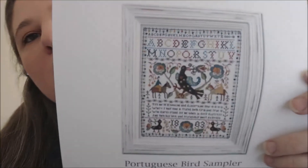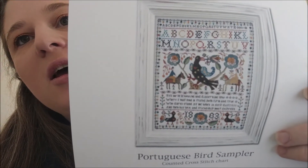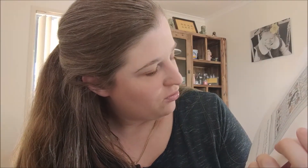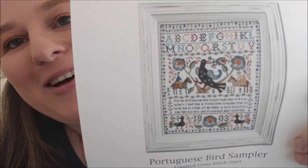I got the Portuguese Bird Sampler — I'm pretty certain Emily from Eclectic Possessions is working on this one. Congratulations to Emily on the new house! It's got a cool quote too: 'Tell me ye knowing and discerning few, where I may find a friend both firm and true, who dare stand by me when in deep distress, and then his love and friendship most express.' Cool birds, I like the birds. There are cool colours in this one.